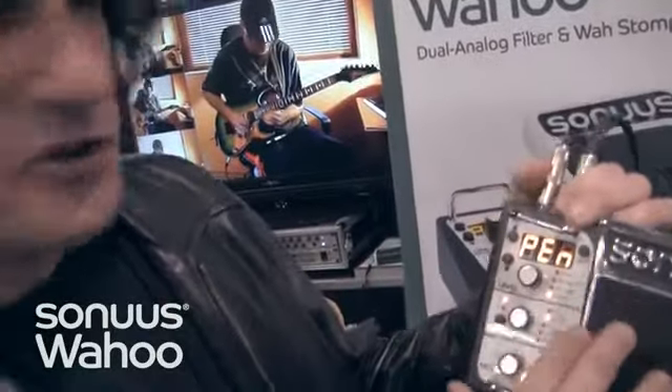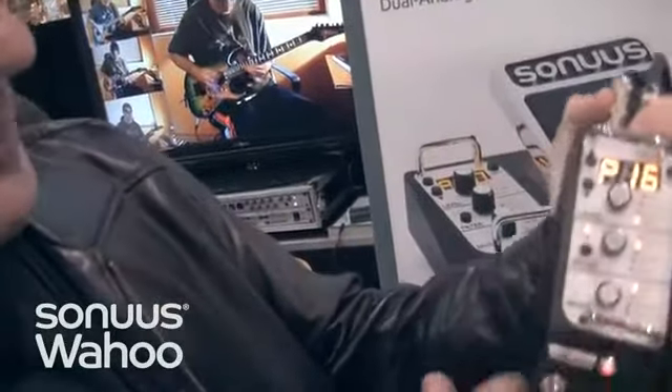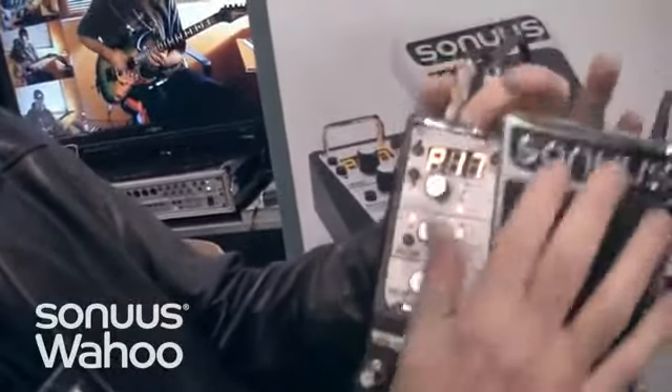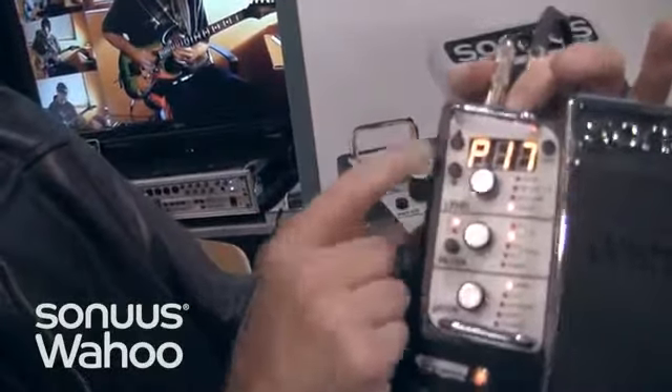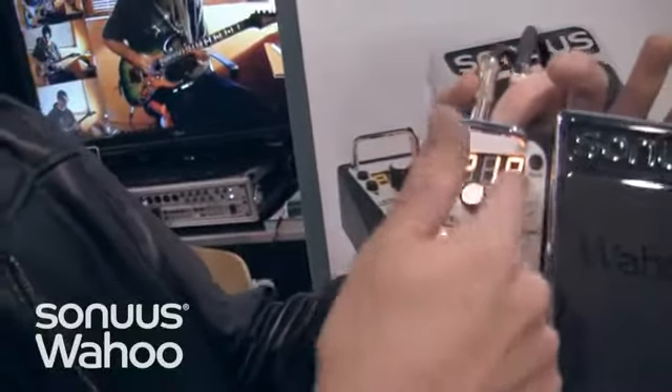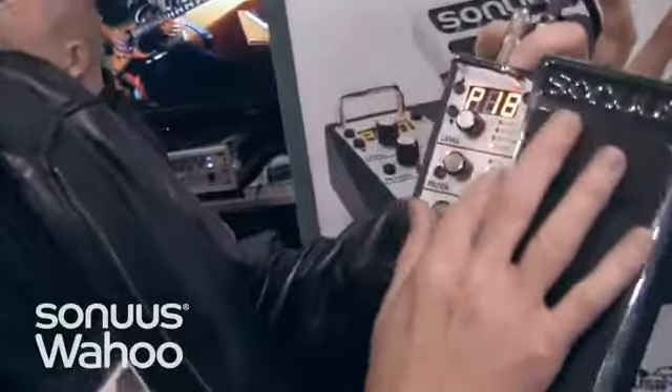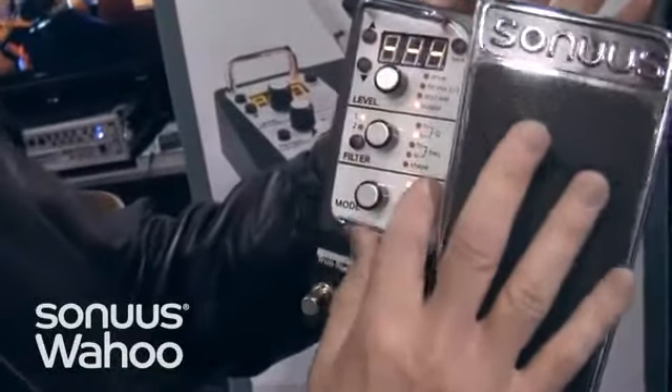You can switch to different patches really quickly — you just hold it down and press this button, and you can switch to your next patch. A little light blinks right there. Now you're on patch number 18. You can put a little overdrive into the fuzz. Very configurable. Very cool. Get one.